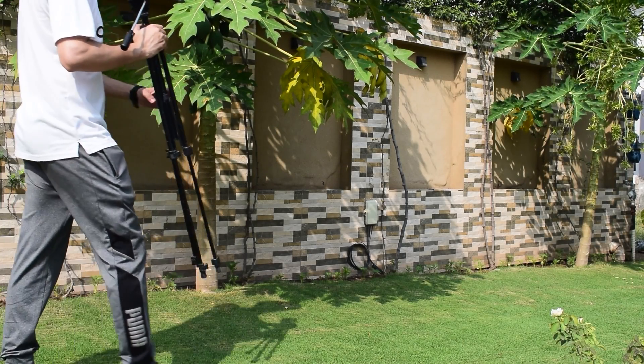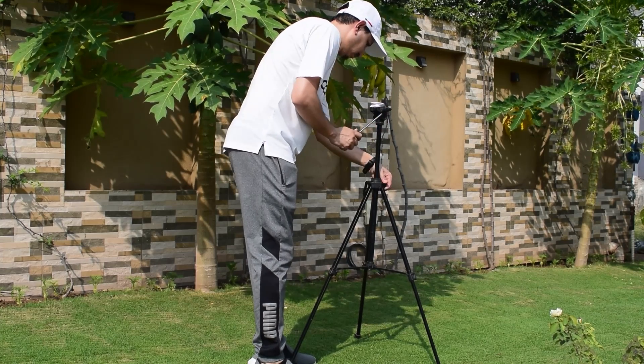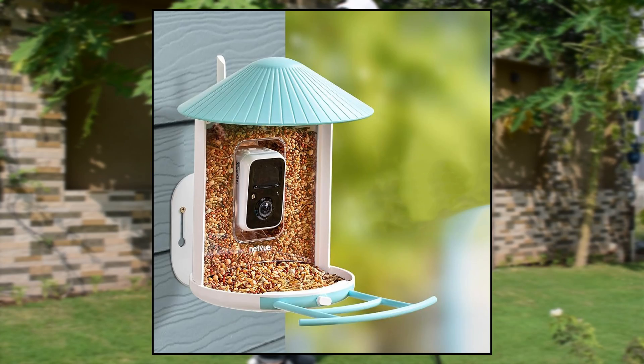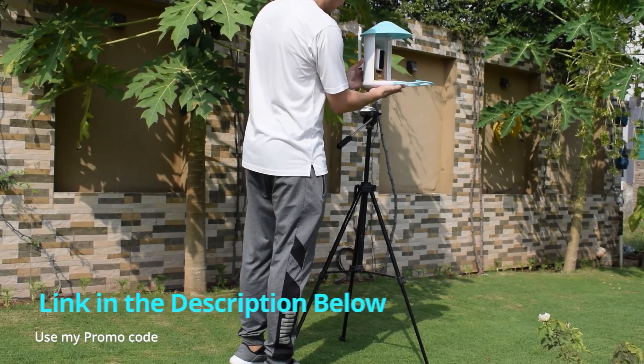Now I am going to install this bird feeder on a tripod, but you can fix it anywhere you want. For example, it can be placed on a tripod stand, it can be tied up on a tree using the strap provided in the box, or it can be fixed on a wall as well. If you want more information and updated pricing on this product, make sure to check out the link in the description of the video.